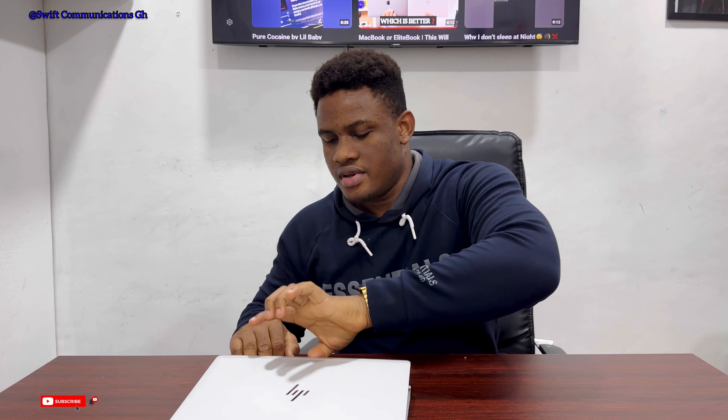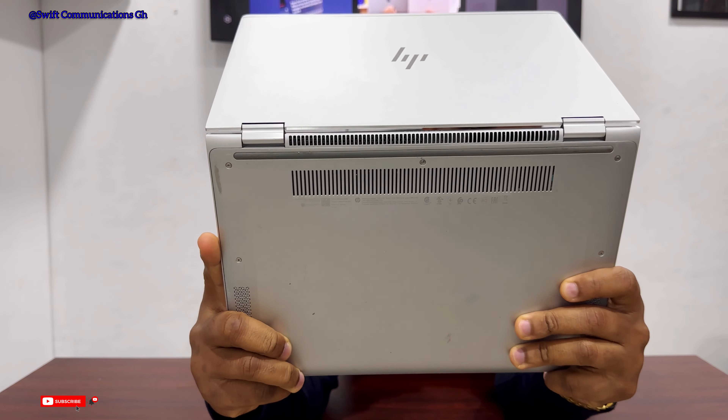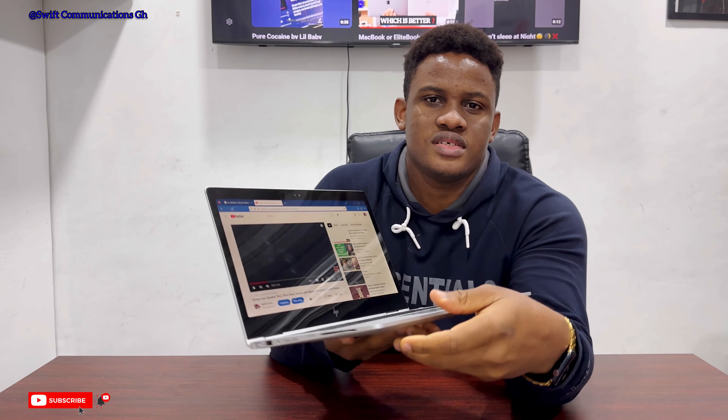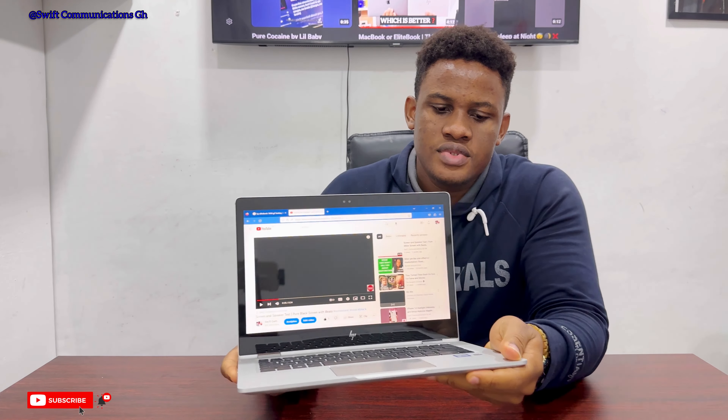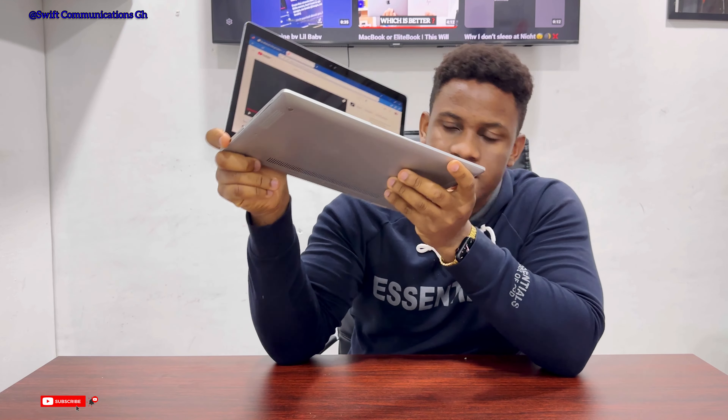The 4th issue I have with this laptop comes from the fan — this laptop overheats very easily. I just turned on this laptop for this review, and when I turned it on I haven't really opened any app. Just by closing the lid you can hear the fan whining. Currently there are no applications running on this laptop, only the browser is open, and you can still hear the sound of the fan.